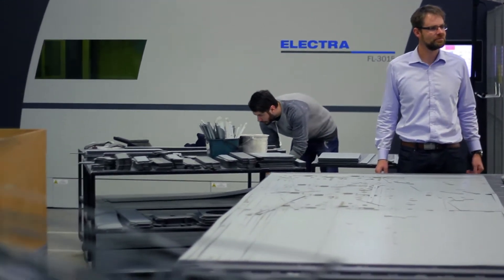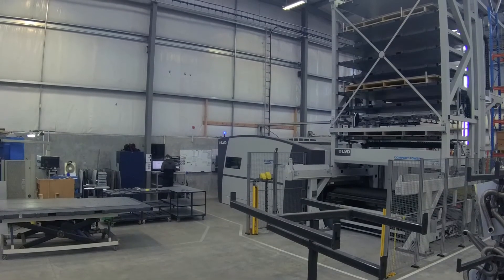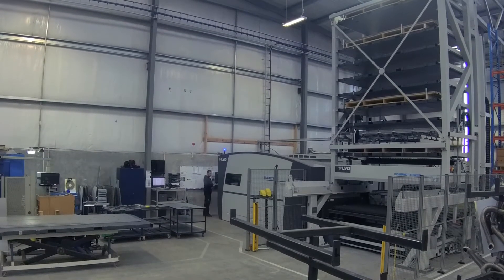Then we have our breakout table, and a few times a day we get some people on the breakout table pulling the parts off. In a normal production run, when we're running at normal speed, we're using our LVD laser for about 16 hours in a day — two shifts, five days a week.